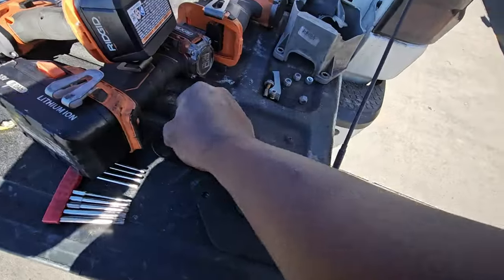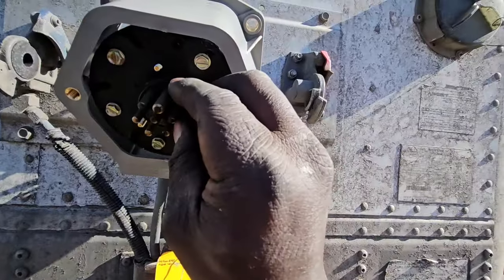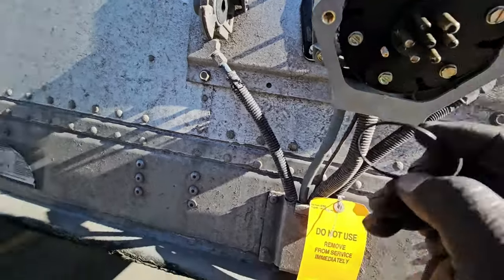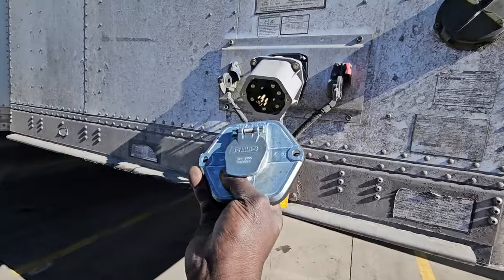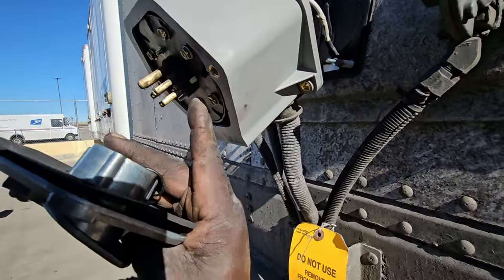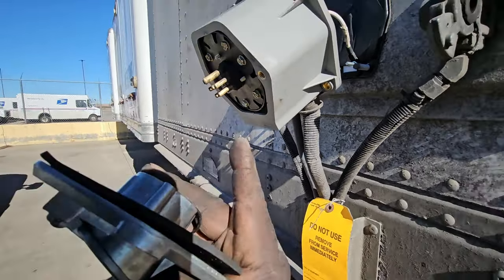When you take that off, there's a little o-ring right there. Make sure you do not lose it because that's weatherproofing. Just stick it on there. Then you'll put it up right like this, then screw this on with these torx screws that we took off in the back.